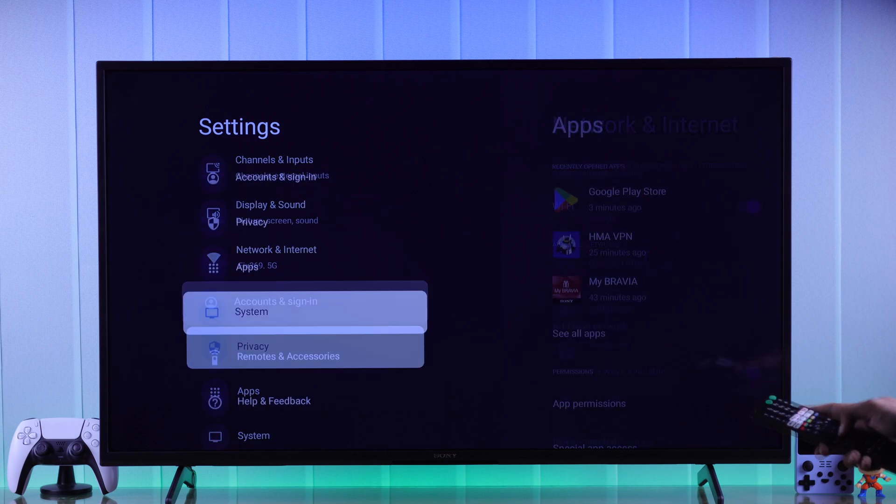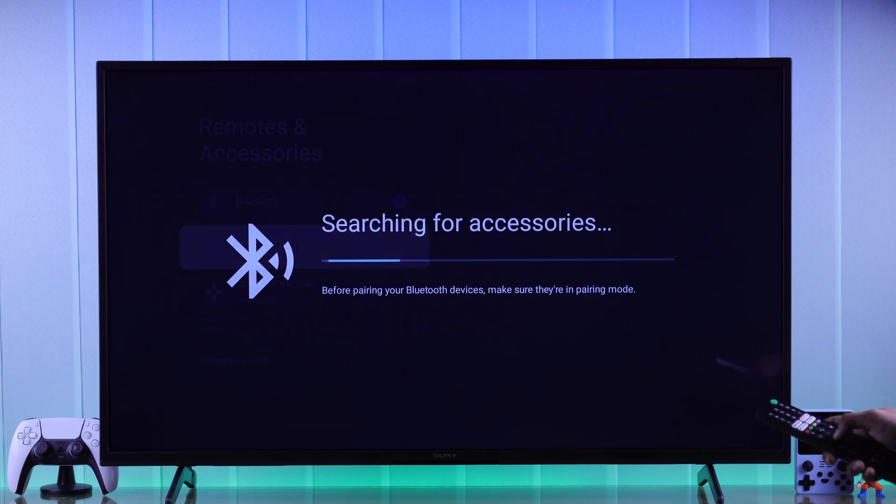Now we'll need to go to Remotes and Accessories, select Pair Accessory, and now your TV will start searching for nearby devices.